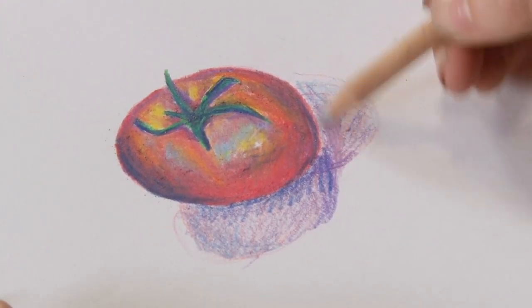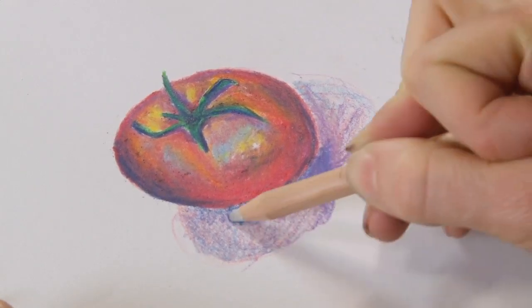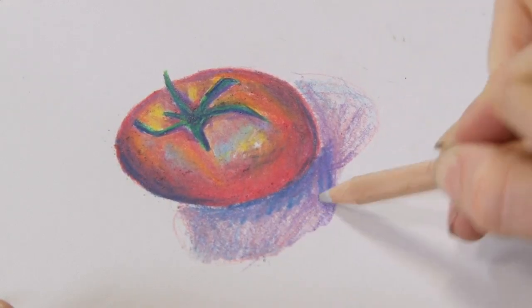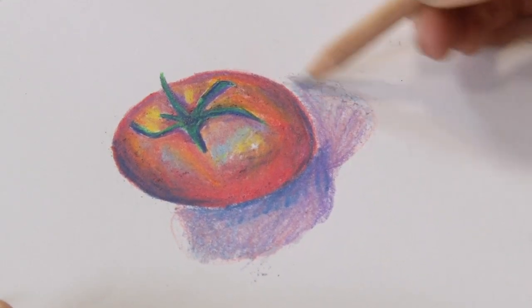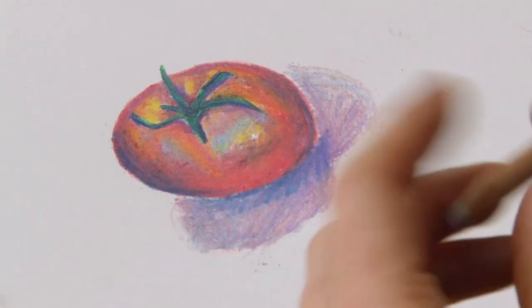Of course the shadow areas we can give that a little blend in as well. And there's the blender.